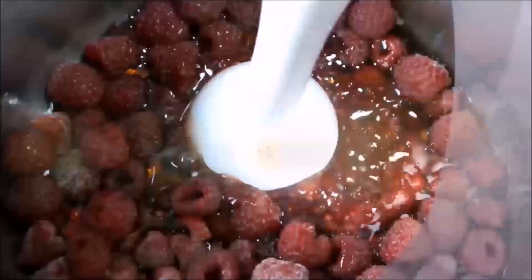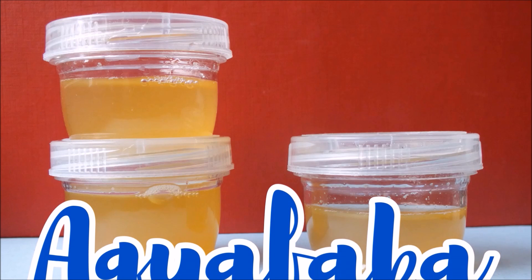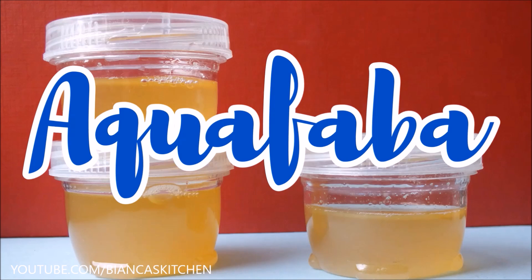Hi and welcome to Bianca's Kitchen. Follow me on my journey through the world of vegan food. This video was requested by people who asked me how I make my aquafaba. In case you don't know this stuff, it's a popular vegan egg replacer. The method I use allows me to get three times as much as just by regular cooking. So I was asked to make a little tutorial — here we go.